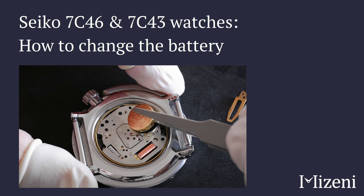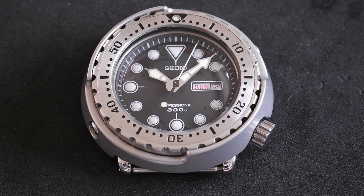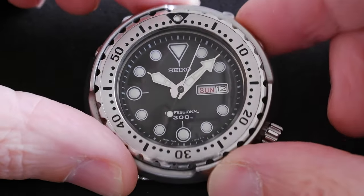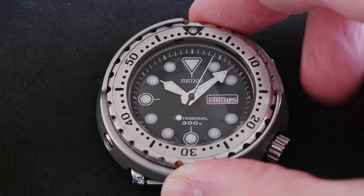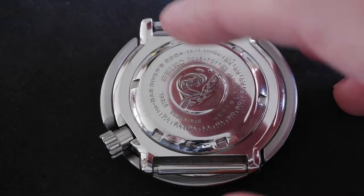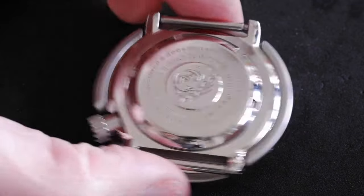This is how to change the battery on a Seiko 7c46 or 7c43 movement. As you can see the battery is dead - the second hand has stopped moving. We're going to change the battery, and to do that we want to take the back off. I have a case opener here.